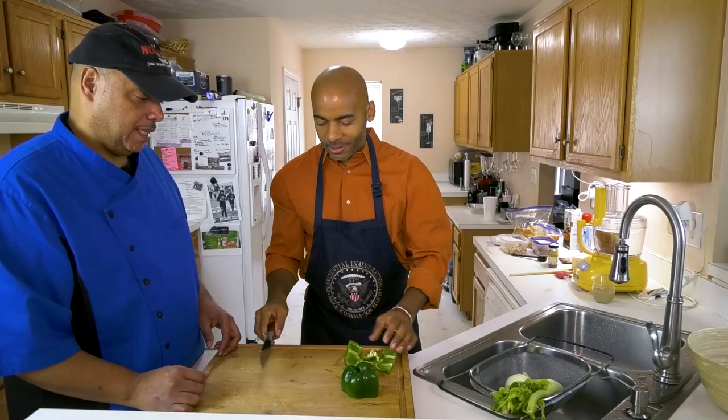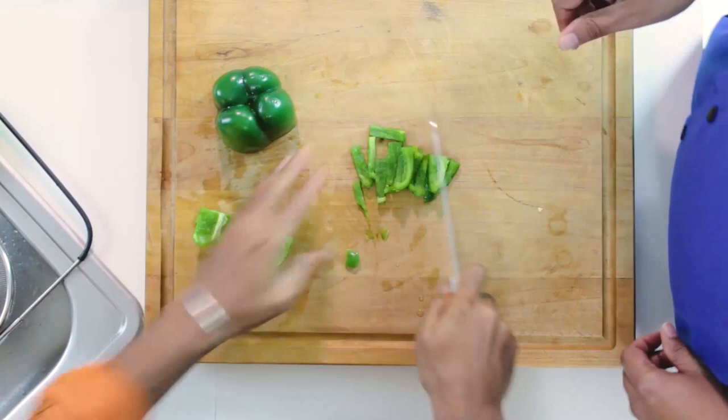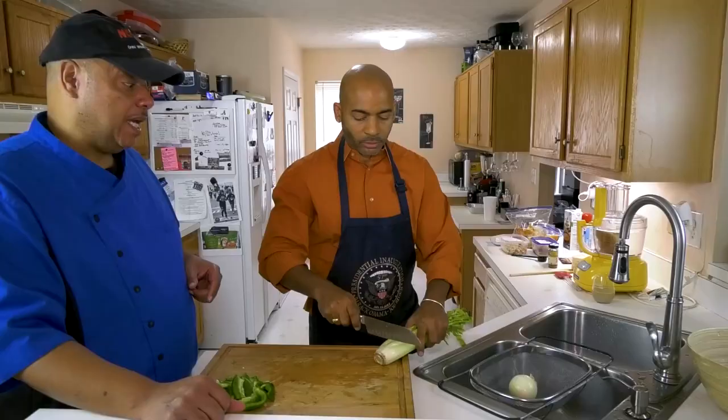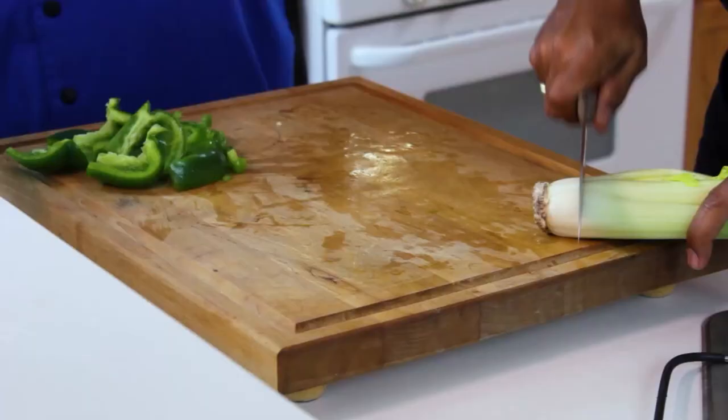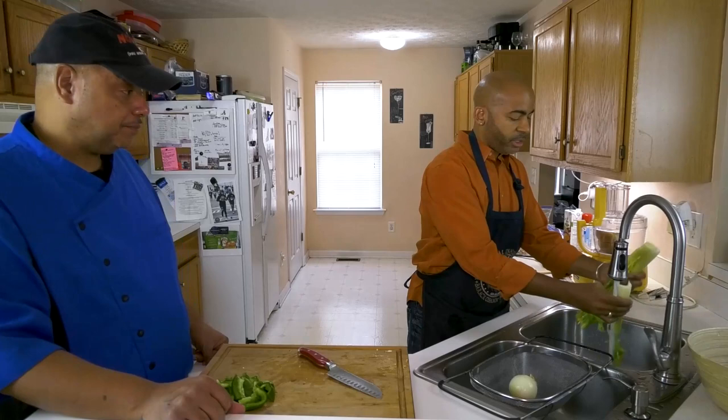It's just a rough chop because we're going to put it in the food processor. You don't even have to chop it that small. I like to keep the leaves on the celery — that gives them some good flavor, good texture, good color. So you keep the leaves? I do, yes.